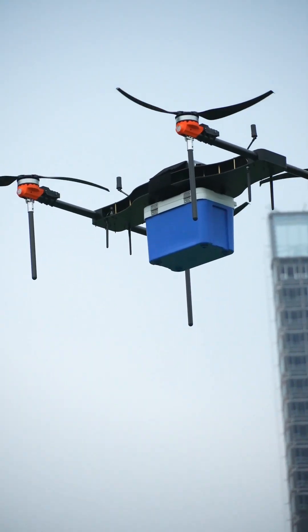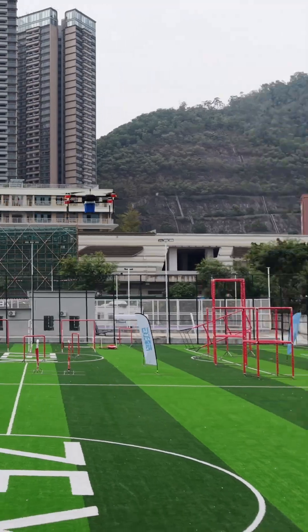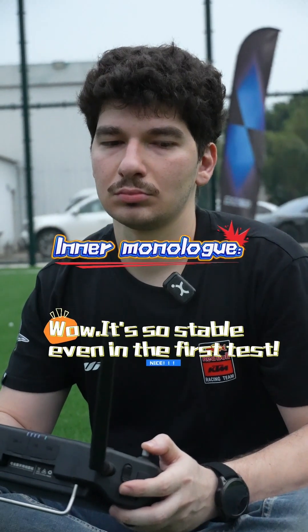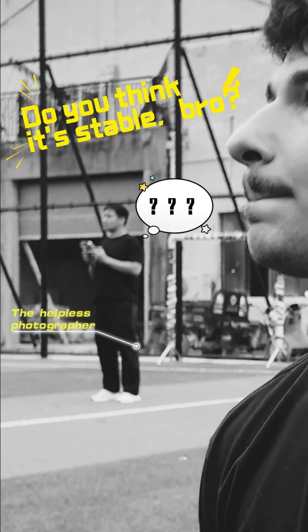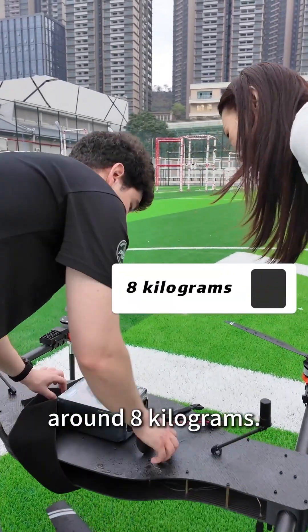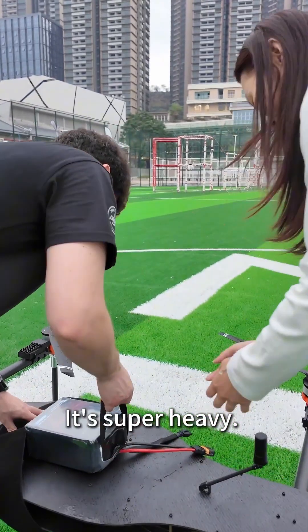Try it again! What's the weight of the battery? The weight of the battery is actually around 8 kilograms. It's super heavy.